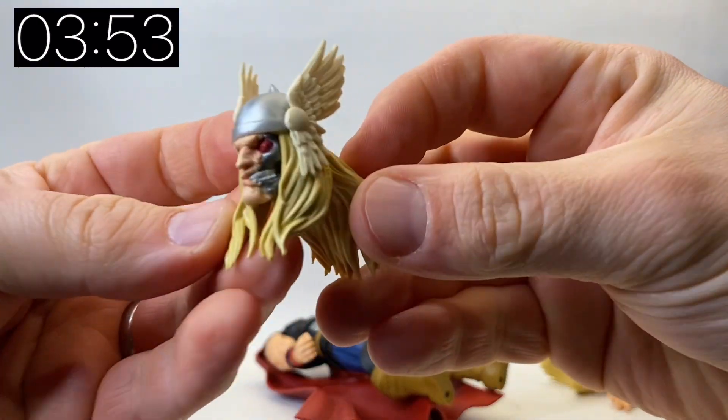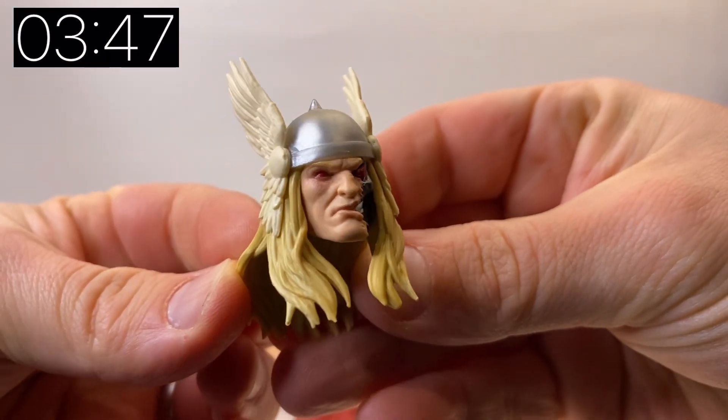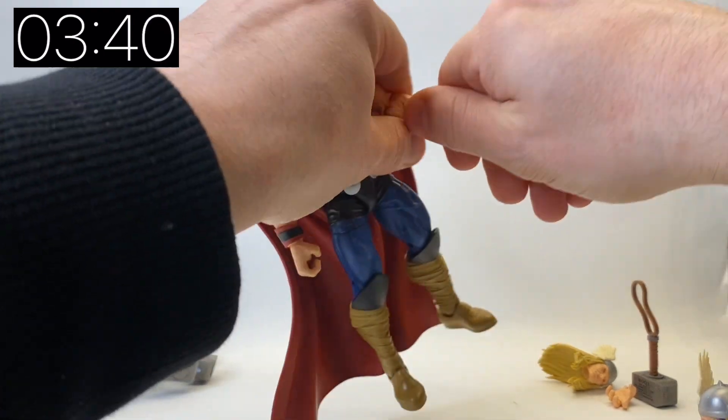Let's have a quick look at this cyborg head. It's got a real Terminator vibe where half of the face is missing and you can see the cyborg skull underneath. He's got really nice wings coming off his helmet which are different to the 80th anniversary Thor.